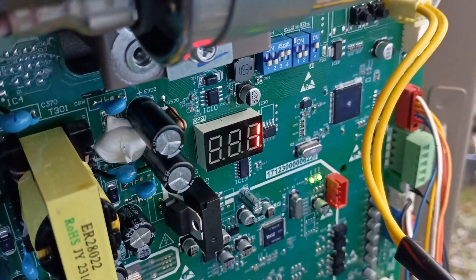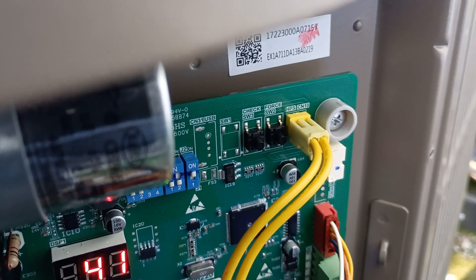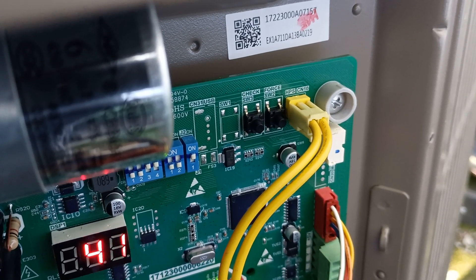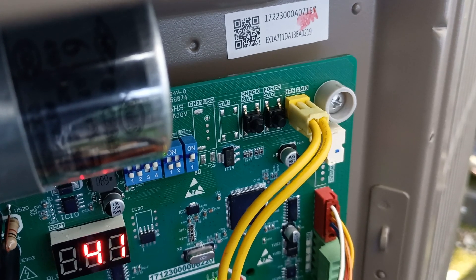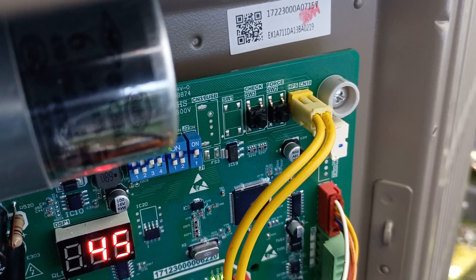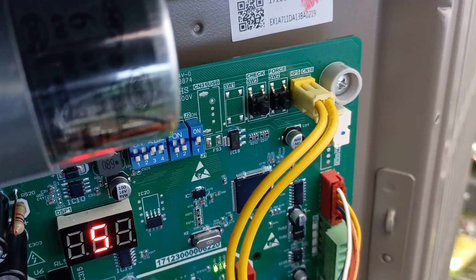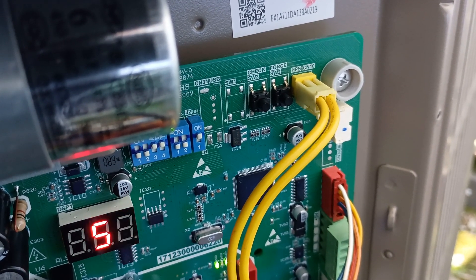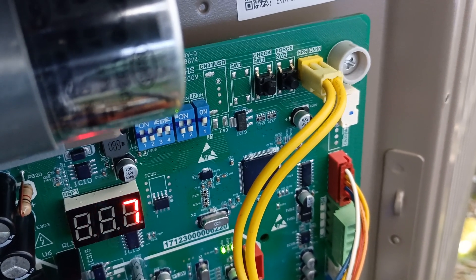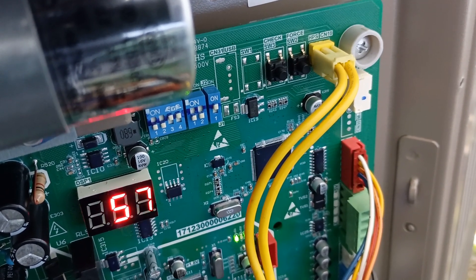It went ahead and kicked us out of the forced mode. Right now we're running at 41 hertz, and we did all that over there just on those two buttons. The one on the left is how we cycle through all our parameters and check everything. Then that one on the right — the force — if you hit it for one second, you're going to put it into the force mode and ramp it up to check it. You never charge one of these things or add refrigerant without it being in the forced full-speed mode. Don't ever do it while it's running at 30, 40, or 50 hertz. Always put it in the force mode before you even think about adding refrigerant. And if you hold that force button for about 8 to 10 seconds, that'll put you into defrost.